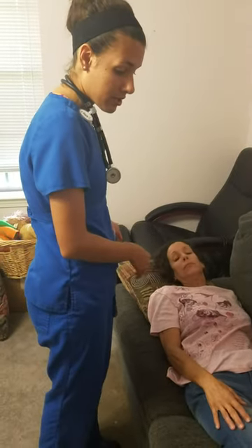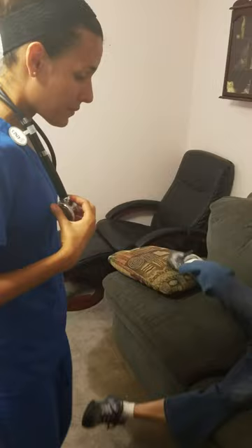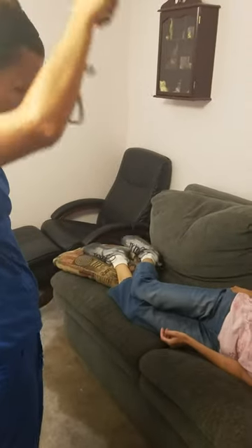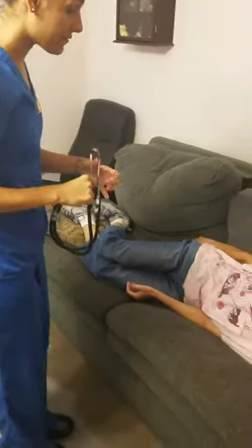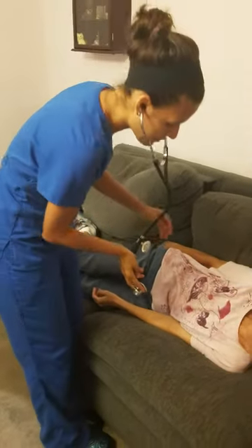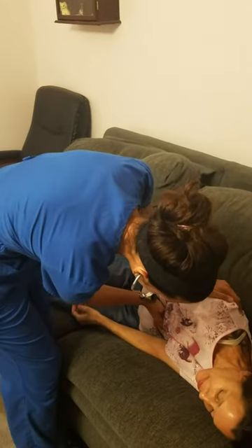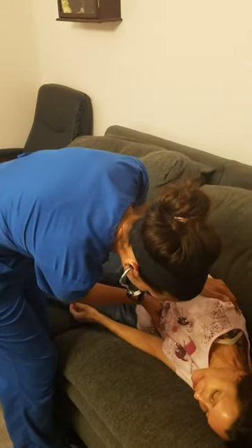I'm going to have you go ahead and lay to your left side so I can make sure I only hear S1 and S2 sounds. Sometimes you can hear S3 and S4 in this position that you didn't hear while supine. I'm going to use the diaphragm of the stethoscope at the apex of your heart. Roll a little bit more. And I only hear S1 and S2 — no S3 or S4 sounds.